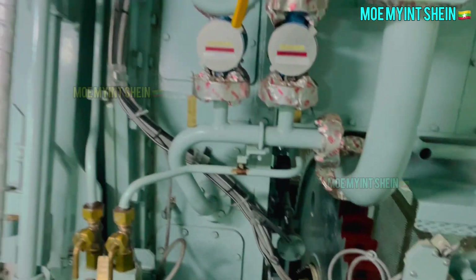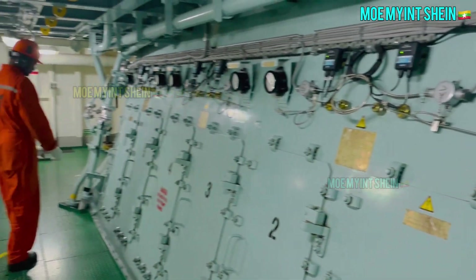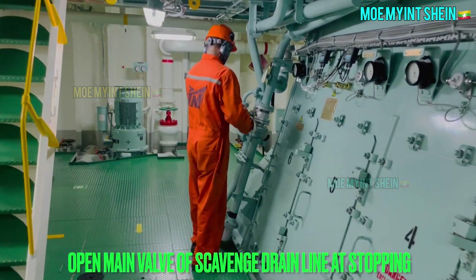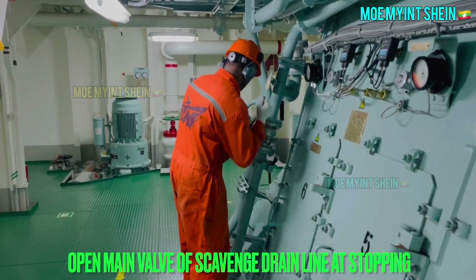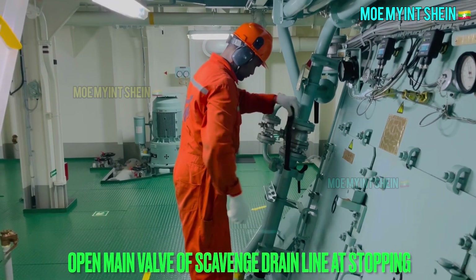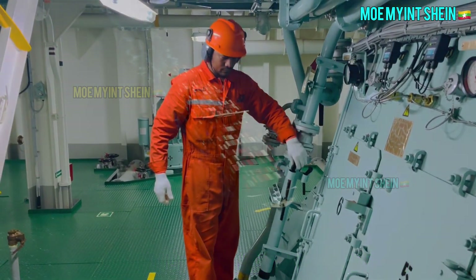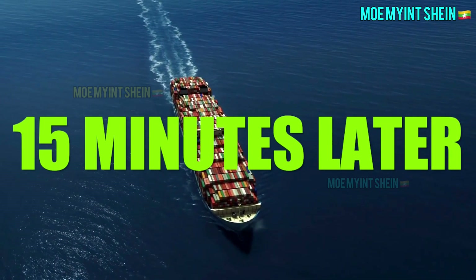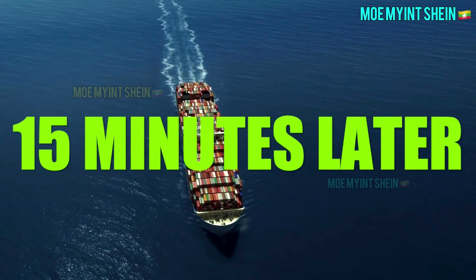Start moving. As per maker's instruction, it is required to open main valve of scavenge drain line during engine stop. After 15 to 20 minutes of turning engine, it is required to stop turning.